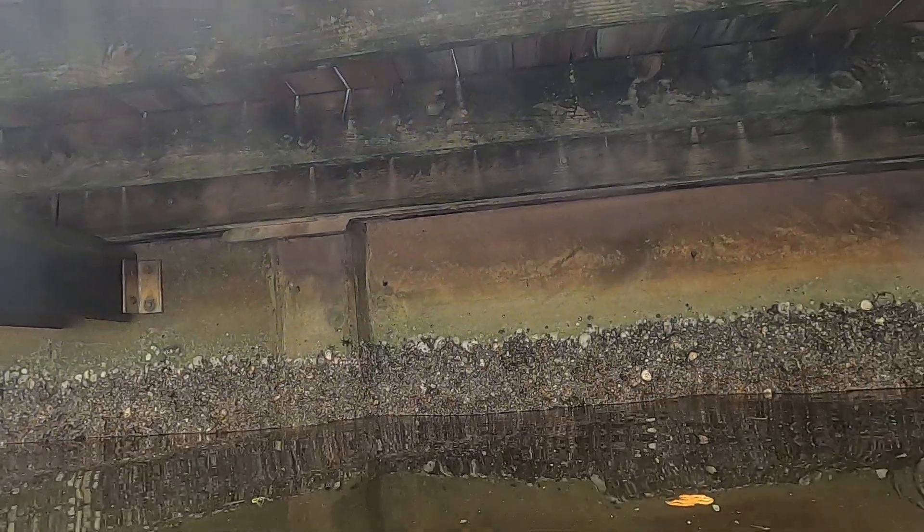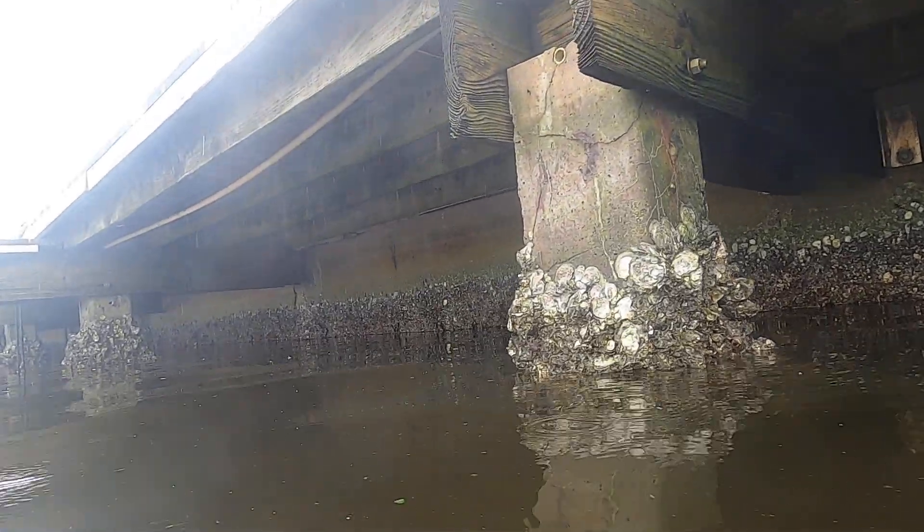See the vertical piles here — not bad at all. I'm talking about those vertical piles, not the ones holding the dock, but the ones in the back.